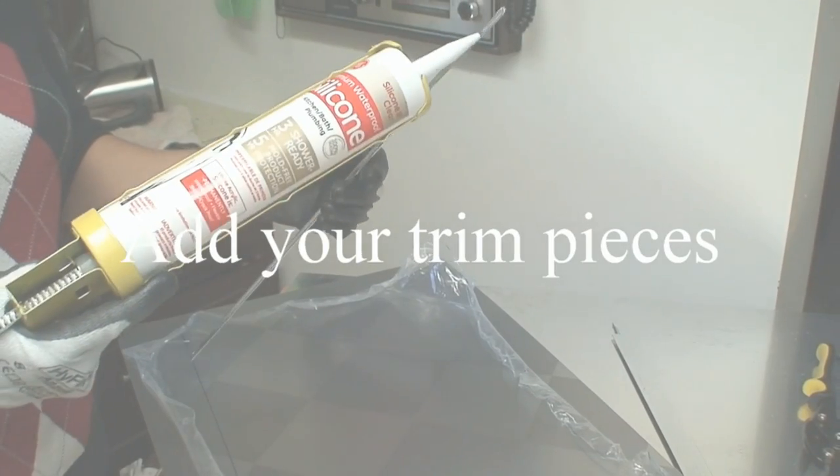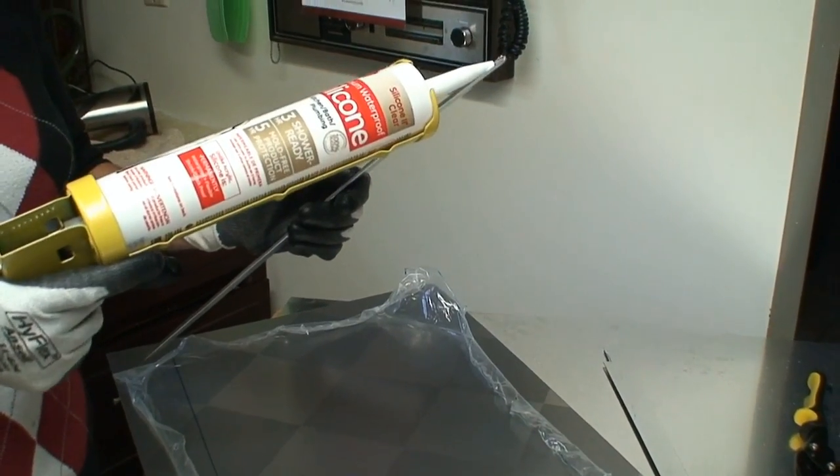For moisture protection, it's better to use a waterproof silicone — inject it inside the trim before applying it to the panel.